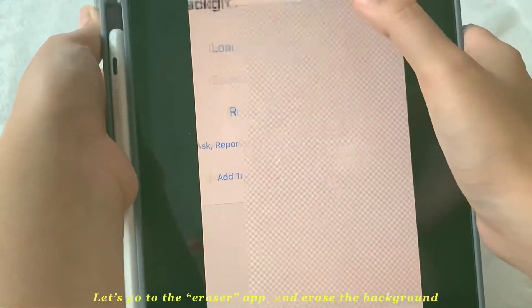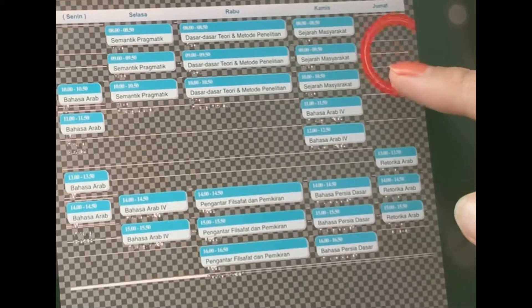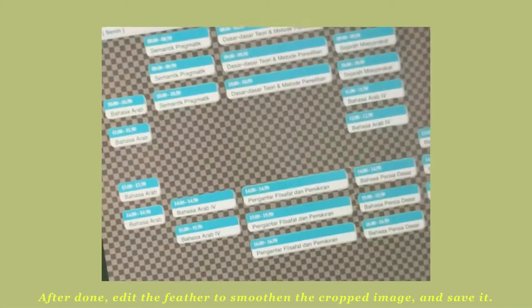Let's go to the eraser app and erase the background. After done, edit the feather to smoothen the cropped image and save it.